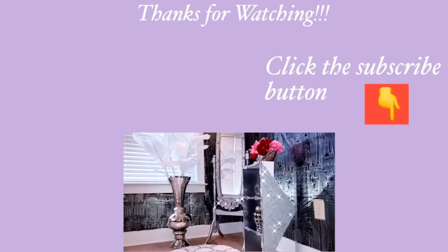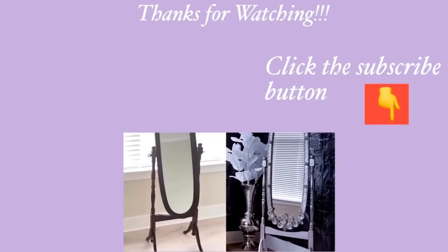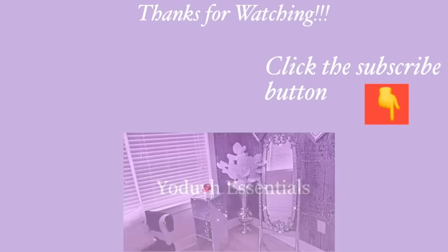Thank you guys so much for watching. I have other home decor DIY videos linked in the description box below in a playlist. For those of you who have not subscribed to my channel, don't forget to click on the subscribe button. I'll see you next time.